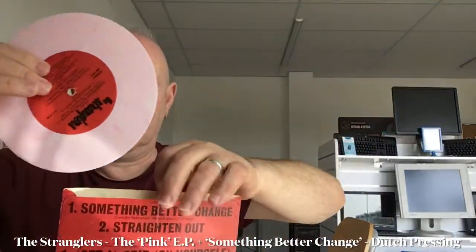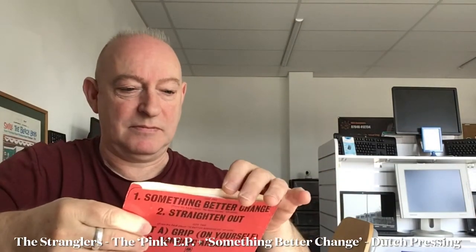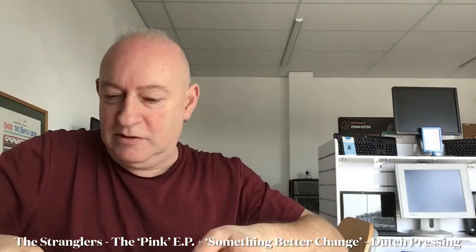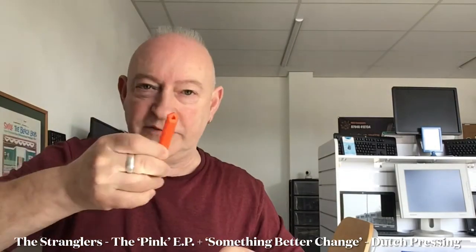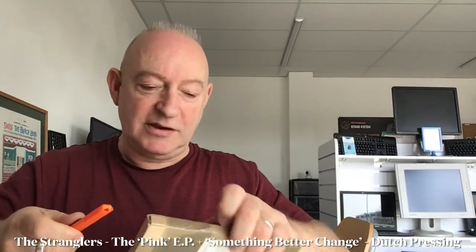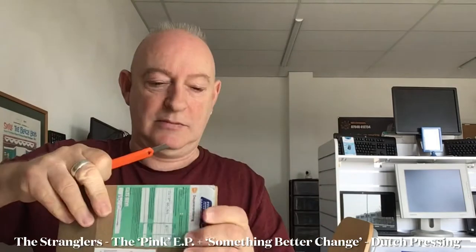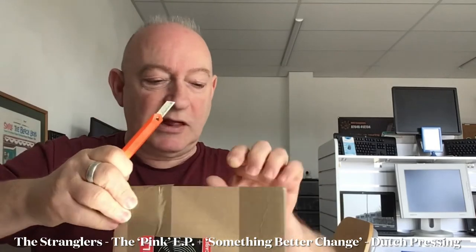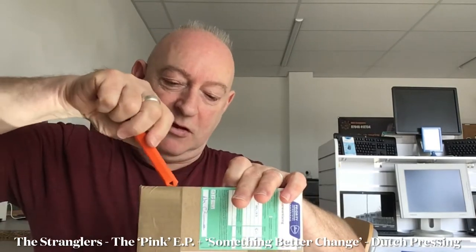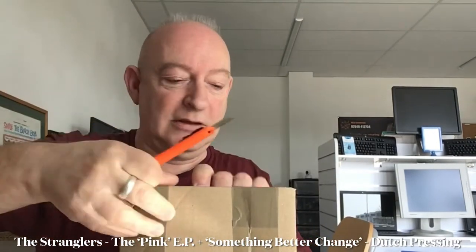I'm going to have to get rid of that stamp. But hey, at least it's back in the collection again. Now this next one is a little bit more exciting. Don't get me wrong, I do love the Pinky P, but any self-respecting Strangler's fan who hasn't been forced to sell their entire collection should already have this in their collection by now.